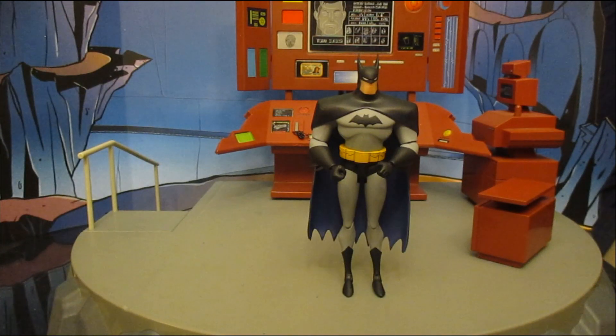All in all, this is a solid figure for what it is. I'm a little biased since I'm not super fond of this style and scale, and the fact that he's overpriced with absolutely no accessories — I'm going to give this figure a 6 out of 10. If you're a completist and you have Batman the Animated Series, New Batman Adventures, and Batman Beyond, you definitely want this to fill in the missing Justice League version, but he is frankly kind of a ripoff.